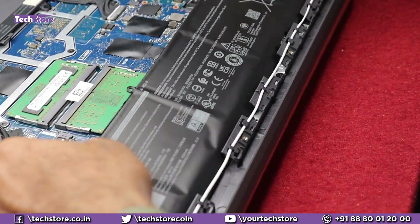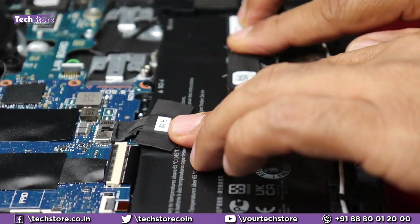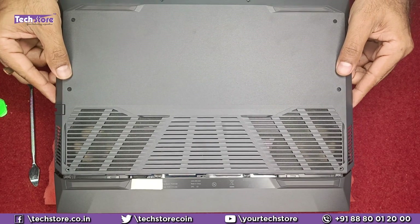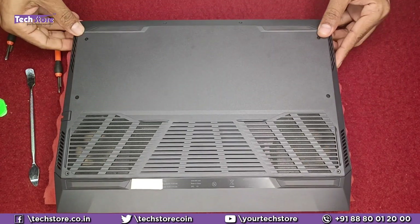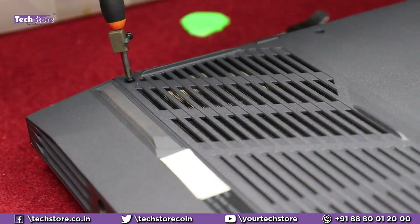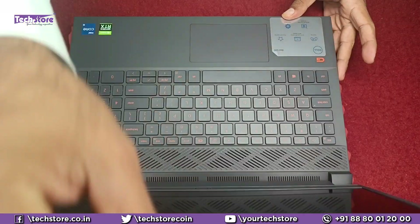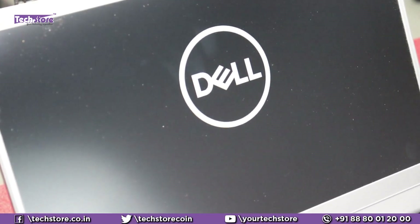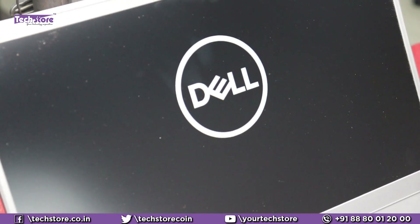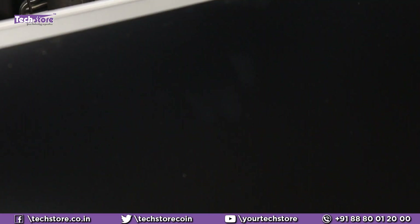Let's put the battery back, connect the connector, and secure the tape. Now put in all the screws you removed, place the base back from one side, and start pressing it. Put the screws in first. Just need to power on. The logo will come a little late the first time you upgrade or make internal changes — don't worry, eventually it will boot. A screen like this will come; just press Continue and it will go ahead.